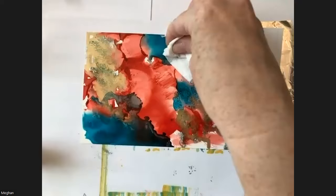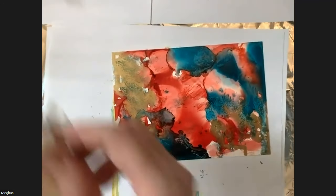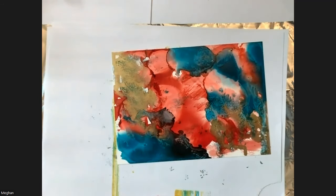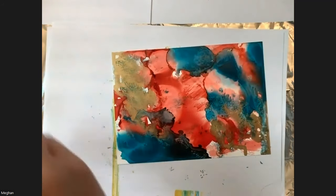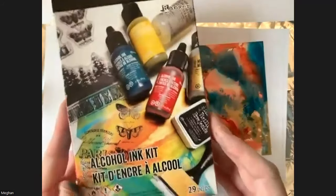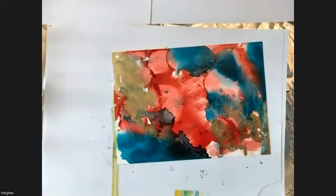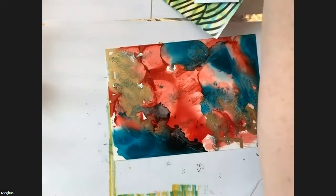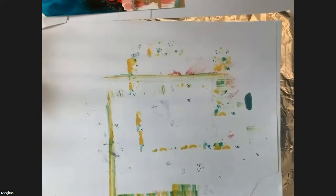I'm going to show you a few different things I've done today. I highly recommend this starter kit — buying all the components separately costs much more than starting with the kit and adding to your collection. Color combinations like blue, yellow, and red give you a really good starting point. Please share your work by tagging us at Learn with Michaels — we'd love to see what you come up with.